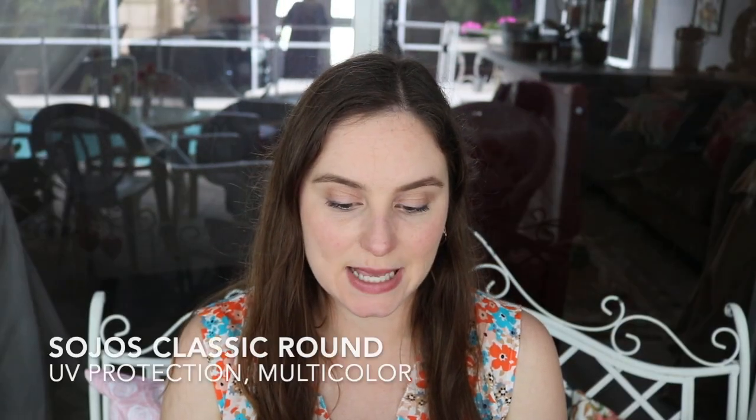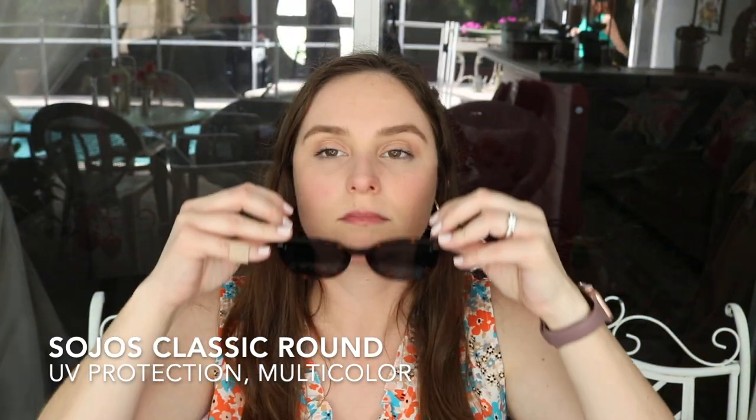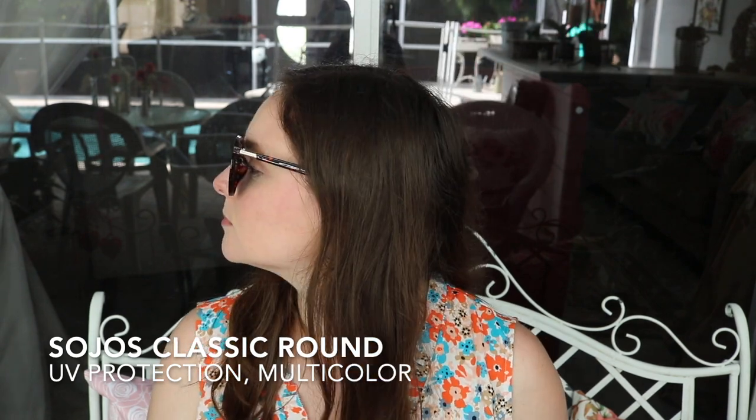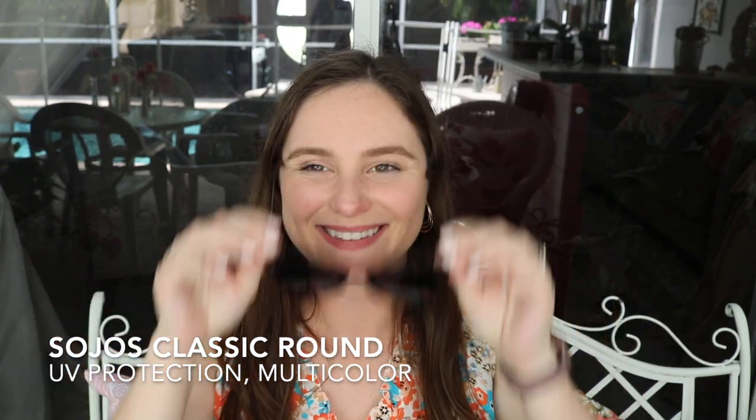Next up we have the Sojos classic round sunglasses in multicolor. These were $15.99. Next up we have more Sojos — this is the classic round in brown, also $15.99 when I purchased it. Typically I like to have a darker frame around my eyes for glasses, but this is always a fun one too.